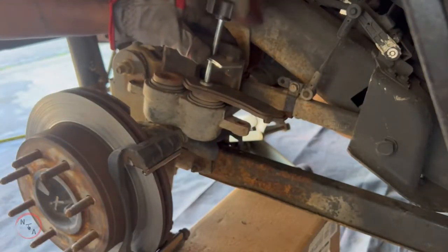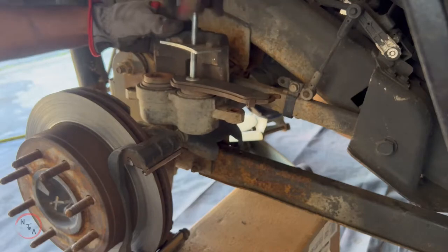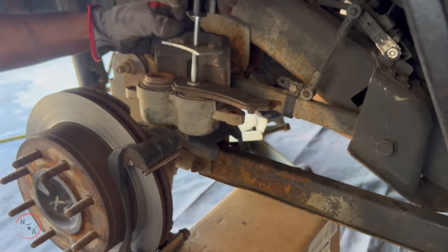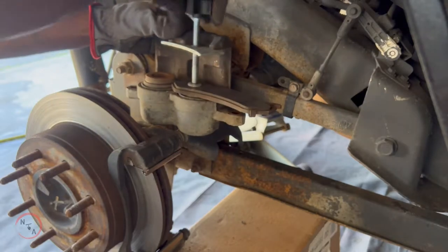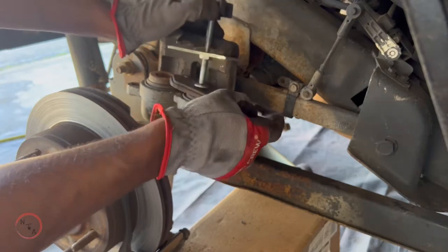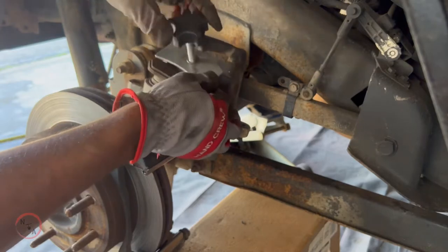With that being said we can now start compressing our brake caliper. You want to start left to right and try to avoid compressing them both at the same time. Keep going all the way until you get it down to its lowest point, then swap over to the other side. Take your time while doing this because you don't want to mess up anything in your brake line.